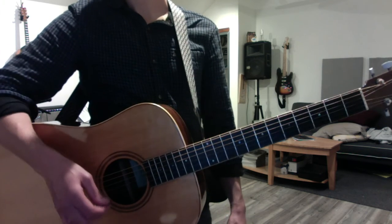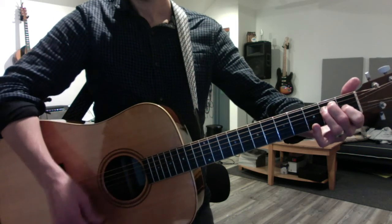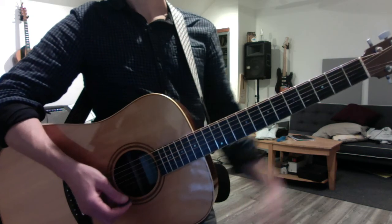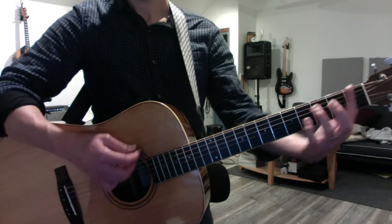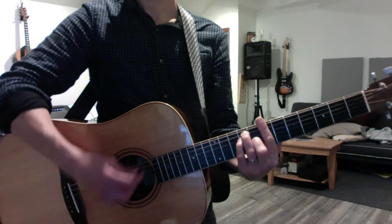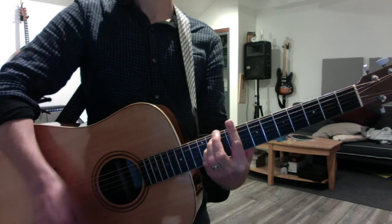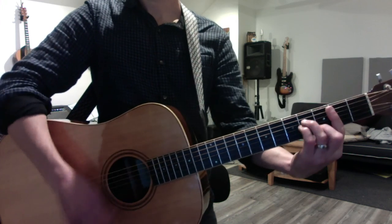We also briefly reviewed the diatonic series in the key of E. One, four, five are major; two, three, six are minor. And you should do this scale in E and A. So E, F sharp minor, G sharp minor, A, B, C sharp minor. And the key of A using A-form bar chords: A, B minor.